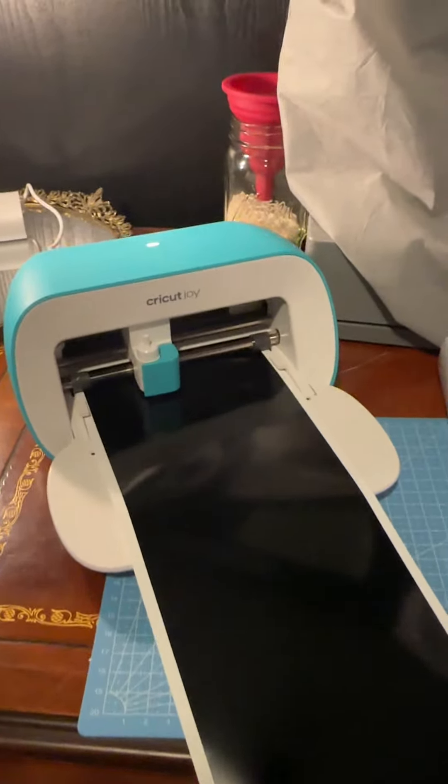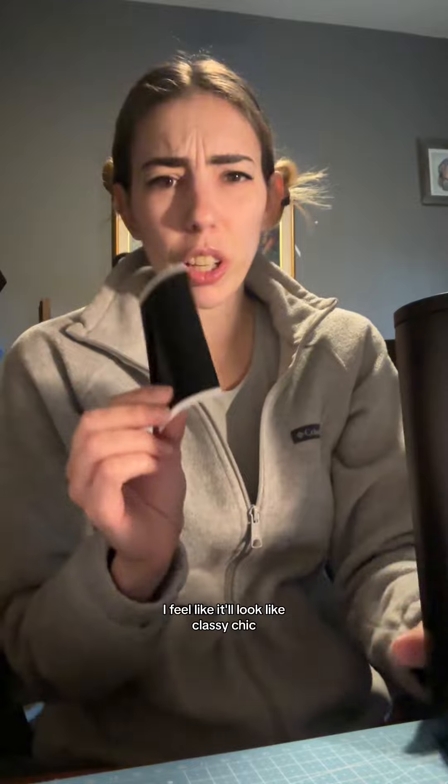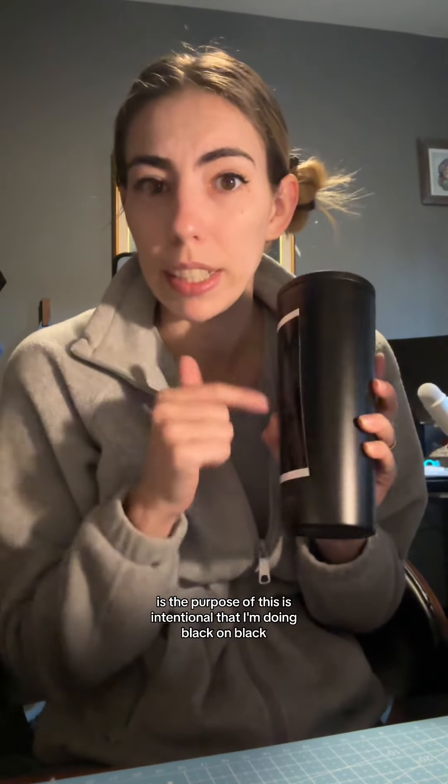I think we got it this time. These are the tumblers. Let's see if black on black looks good. I feel like it'll look like classy chic — like they can know it's theirs but it's not like obvious. That's what we're gonna tell them is the purpose of this. It's intentional that I'm doing black on black.